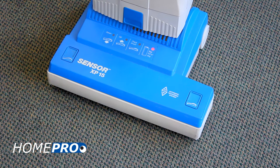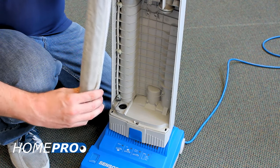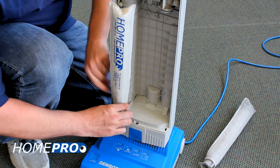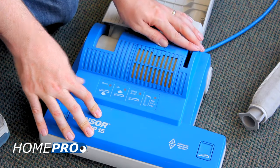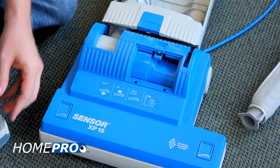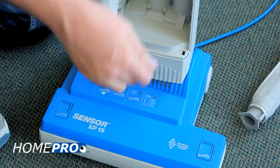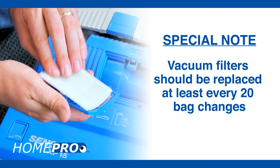If the light still illuminates, we'll check and possibly replace the vacuum filters. Once the filters have been ruled out, we'll check our vacuum hose for obstructions.